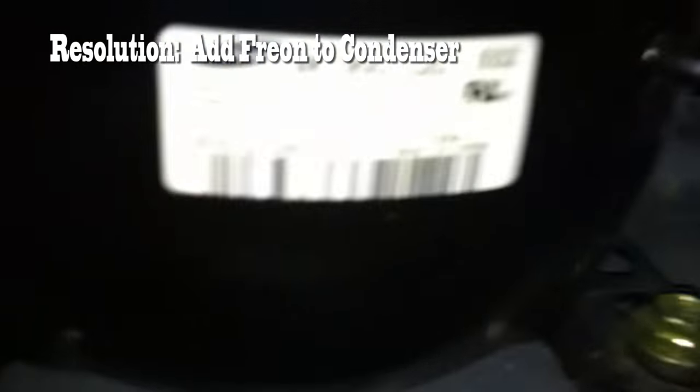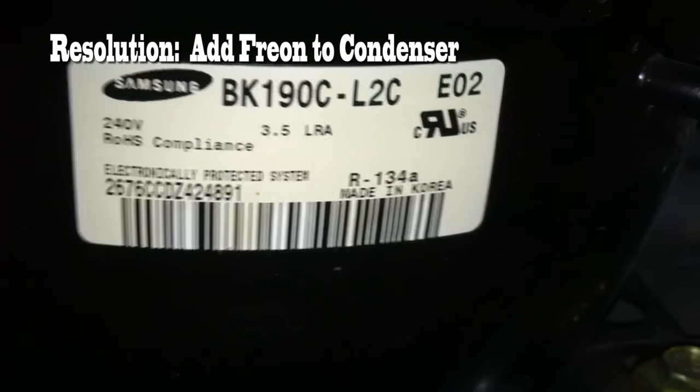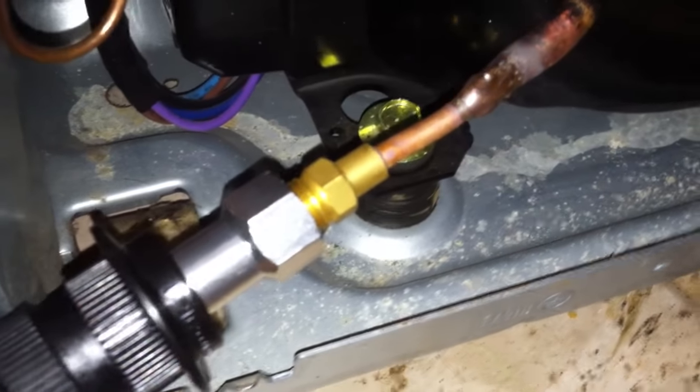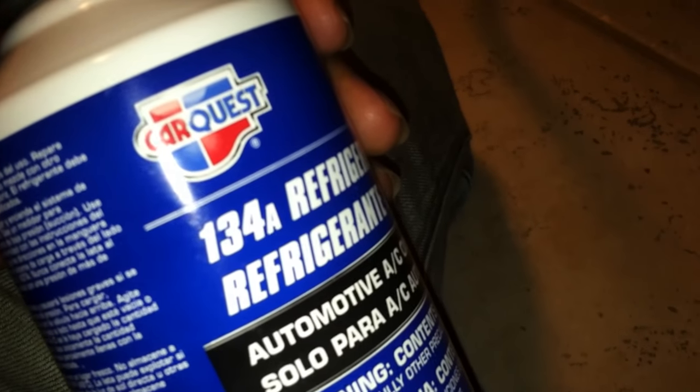Knowing that my condenser is working and my fan is working, what other problem could it be? The condenser needs Freon, which is R134A. My unit is low on Freon. As you can see, I purchased these adapter fittings from the auto parts store — Advance Auto — and I have my AC line connected to the refrigerant Freon R134A.